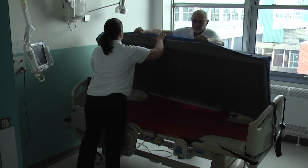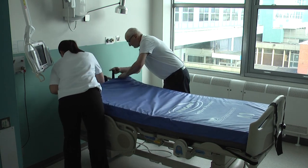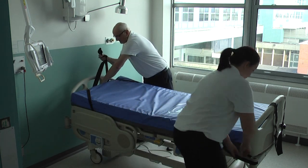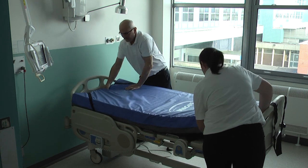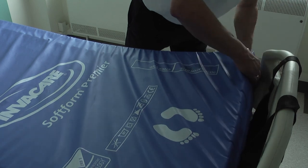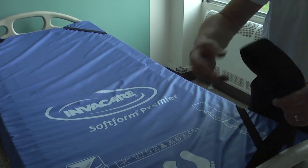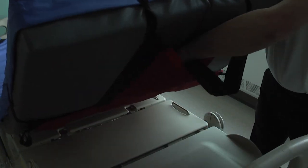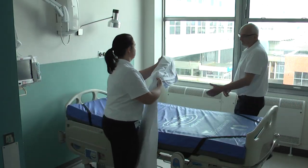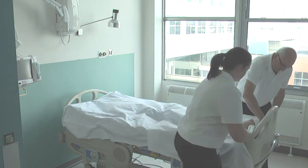Attach the ski sheet to the mattress using the elastic corner loops. Adjust for a snug fit and tuck in the end pulling handles. The bed is then made up in the normal way with the ski sheet unobtrusively but securely fixed to the underside of the mattress.